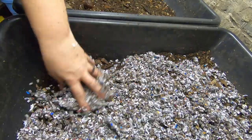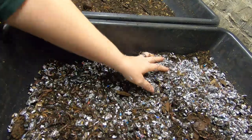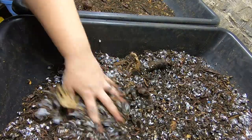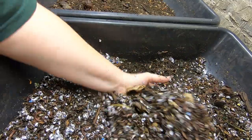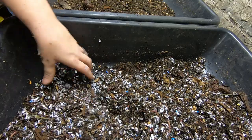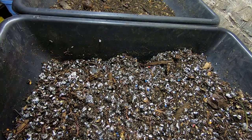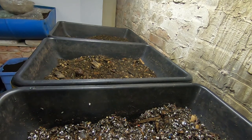When I say handfuls, I actually mean like two hands full. I'm going to mix that up because I did let this get kind of dry so it would be easier for me to sift and pick out some good size worms. I'm going to mix this all together so I can bring the moisture back up in this bin, then kind of flatten that back out and do it to those bins as well.